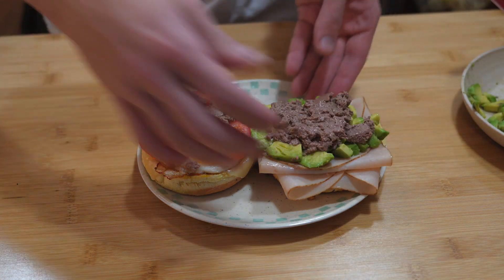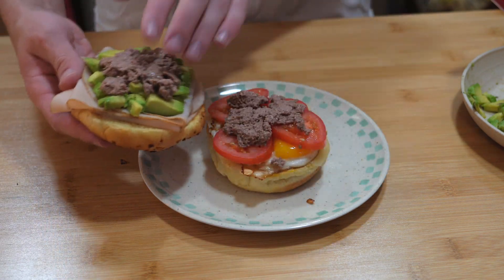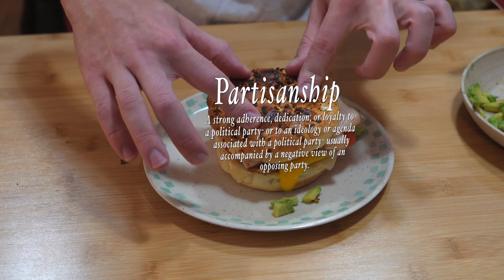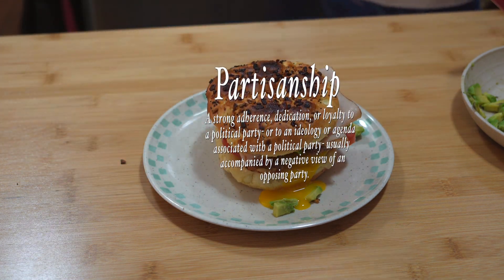Now that all of our ingredients are on the sandwich, let's bring our two buns together to finish it. Now we can see the definition of partisanship is a strong adherence, dedication, or loyalty to a political party, or to an ideology or agenda associated with a political party, usually accompanied by a negative view of an opposing party.